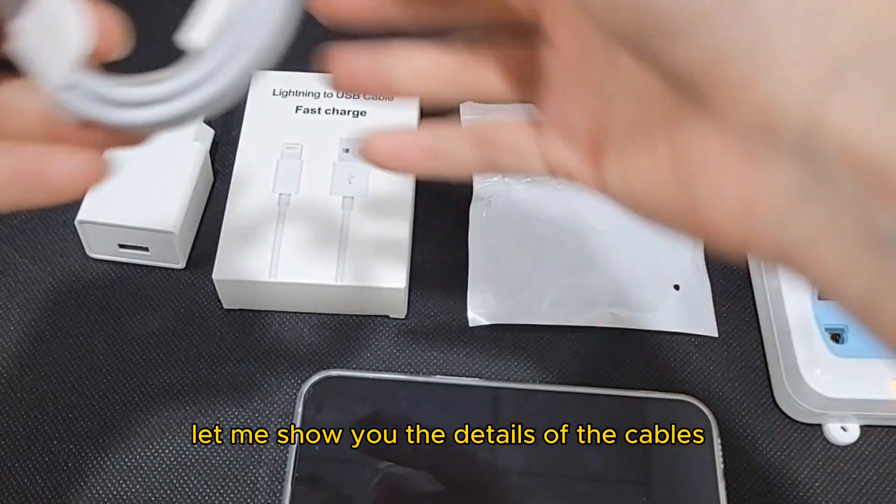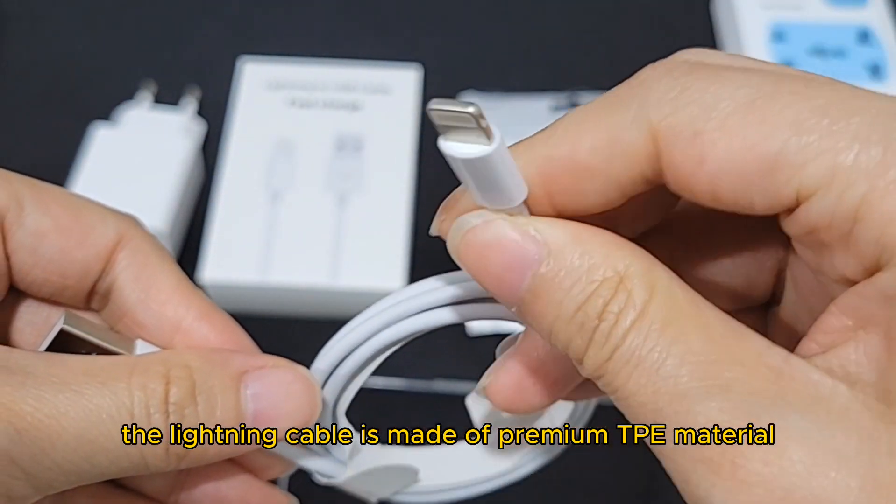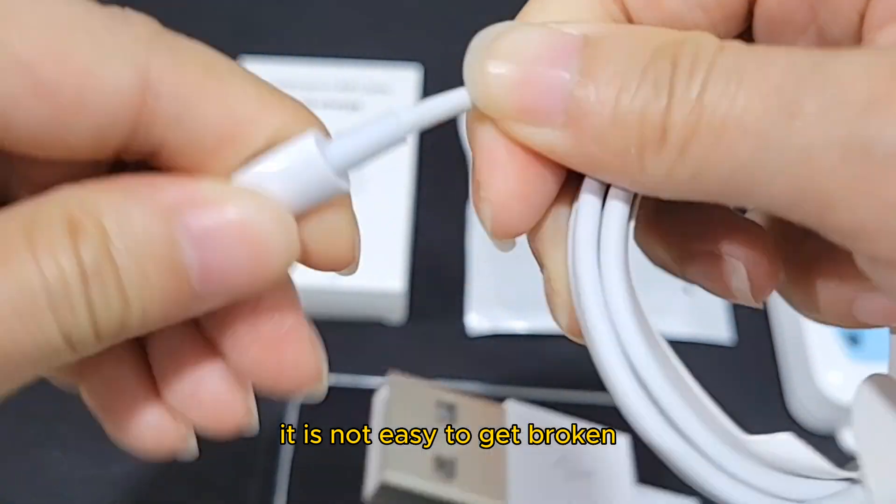Let me show you the details of the cables. The lightning cable is made of premium TPE material. It is not easy to get broken.